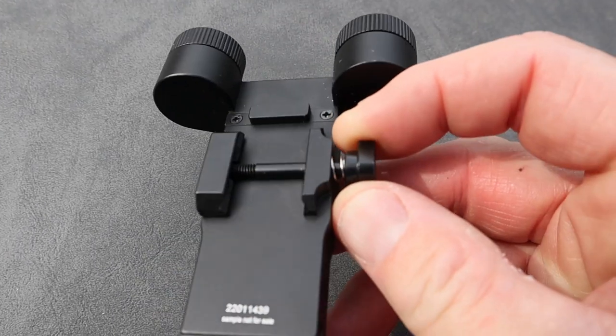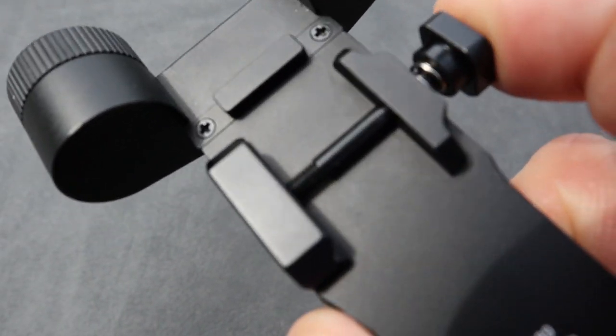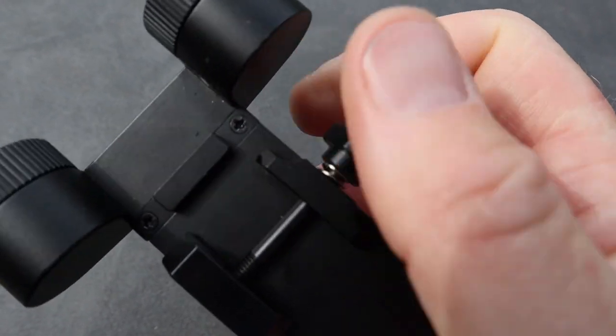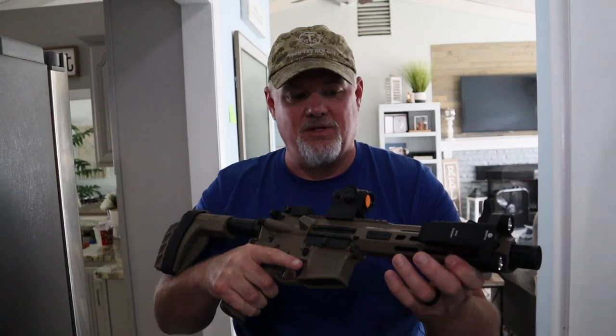It has got the tensioning screw right here that you loosen and you squeeze it, so it will open up and fit right over the picatinny rail. Really easy — when it is on, you just tighten it down. Righty tighty, lefty loosey. Whatever rail you have, whatever style you have, it should fit. That is the nice thing about it.